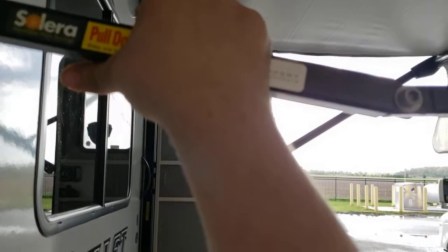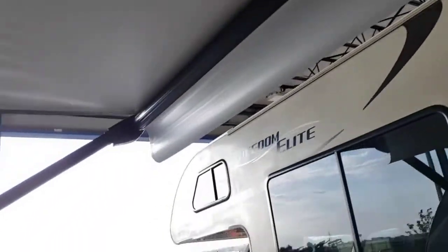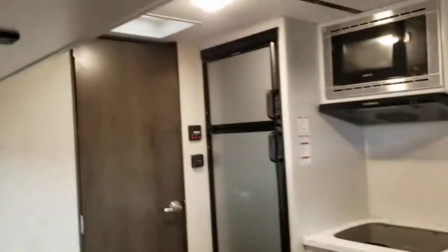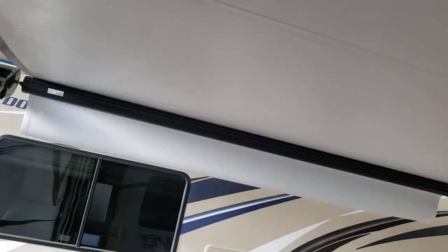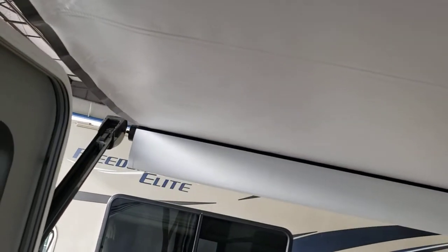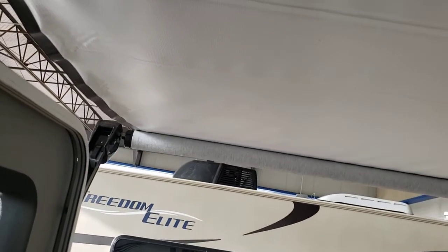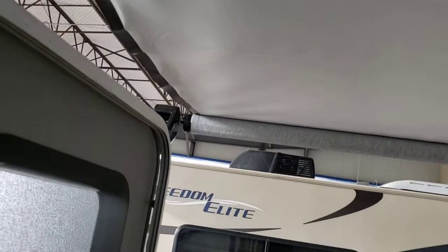The awning is adjustable for pitch — grab here, pull it down. You can pitch one end down so if it's raining, water goes off the corner rather than along the whole edge. Or pitch both ends down if the sun is in your eyes. If you have it out and it's raining that's fine, but if you start getting huge gusts of wind or heavy rain, roll your awning up — the wind will rip the fabric and bend an arm.